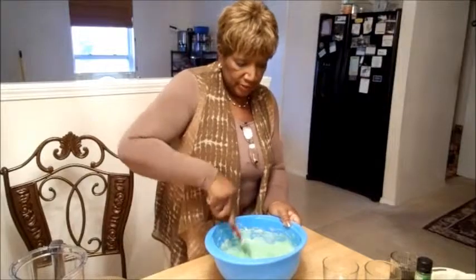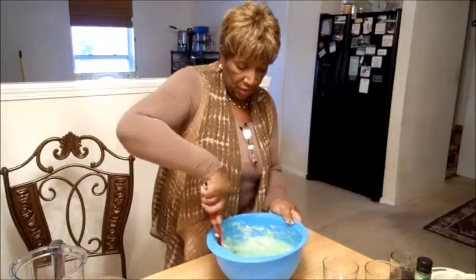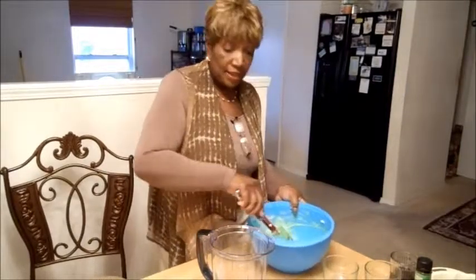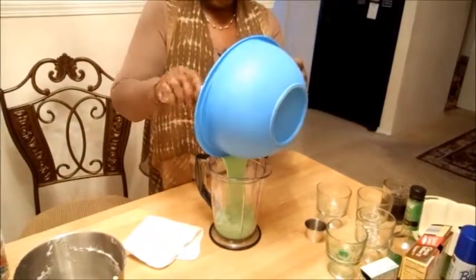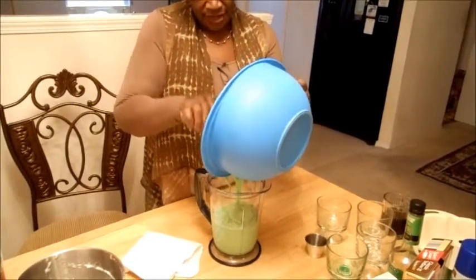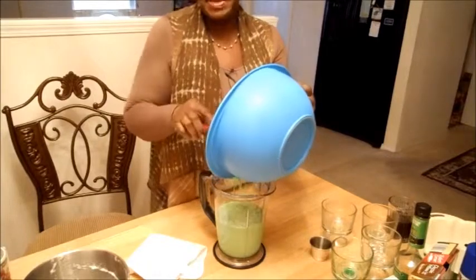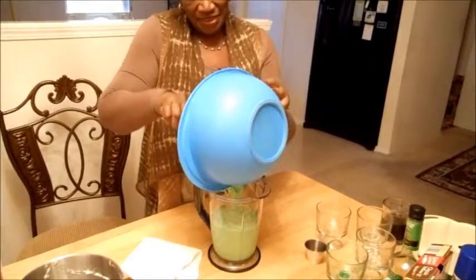Now you're supposed to take one-third of your batter. How do I figure out one-third? I have a large container — I'm going to pour this in there and wherever it hits, I'll take a third. I couldn't figure out how to get two-thirds and one-third, so I poured it into a big container. It came up to five cups and then I divided it in thirds. Makes sense, right?